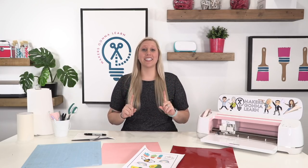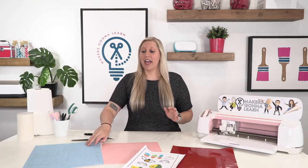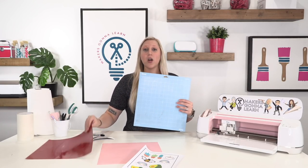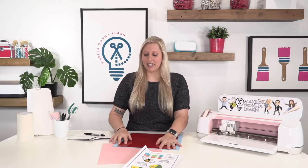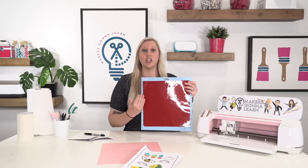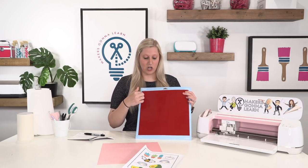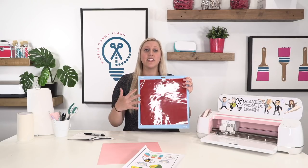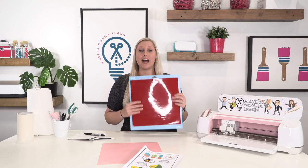The first tip is: do not cut a piece of vinyl before your Cricut does. If you have a 12 by 12 mat and a 12 by 12 piece of vinyl, and you're cutting something that's 4 by 6 inches, just lay the entire piece of vinyl on your mat. Once it's done cutting, you can cut it off with a craft knife. It's not worth pre-cutting because you won't know exactly where the Cricut will cut, and you could end up wasting more vinyl.